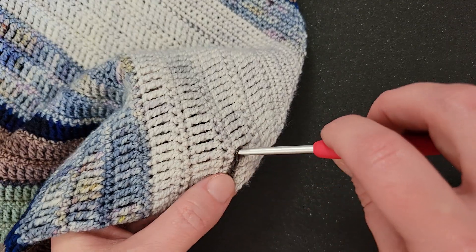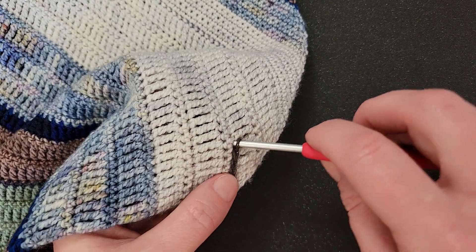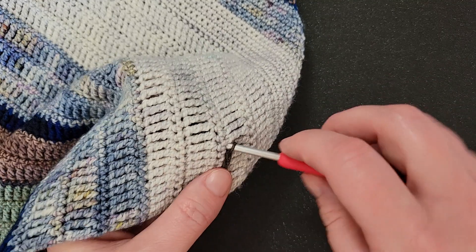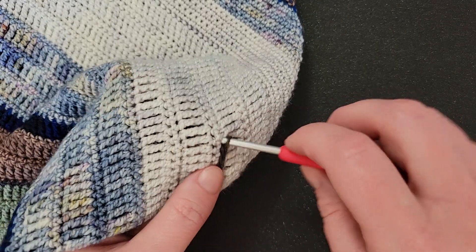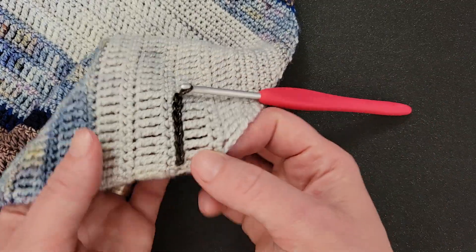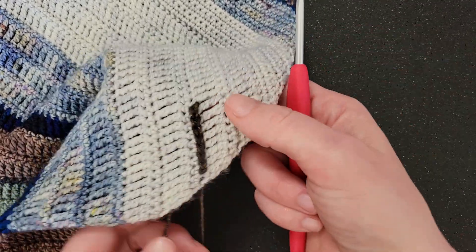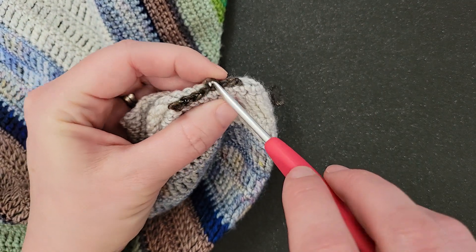If you're working on a bigger piece, this is what it'll look like. You have to kind of feel your way through it, but you can add this nice little line of texture or a different color. This is a great way to add an edging — if you were to take this technique and put it along the edge of a piece, then you could come back and work into this loop right here and work an edging.